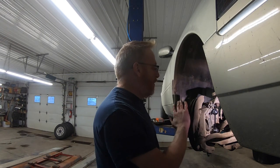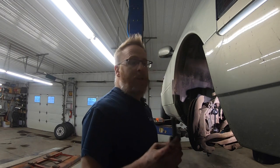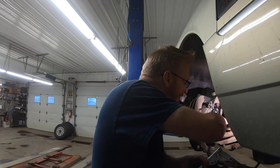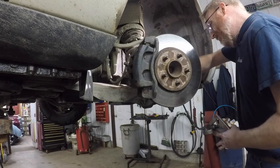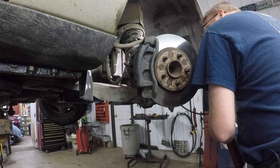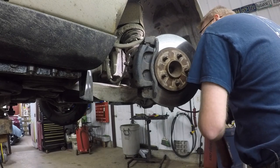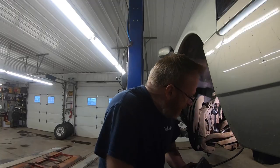And there you have it. Everything is back together. We just got to put the wheel back on and get the thing greased. You take your ball joint lube pusher 2000 and you just start giving it until you see the rubber part of the ball joint start swelling up a little bit — just like that — and we're golden.